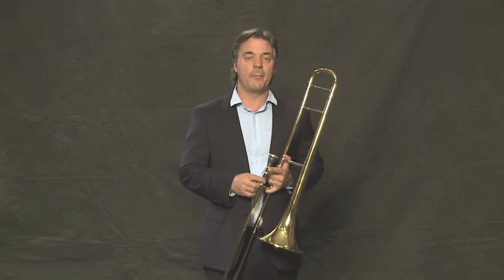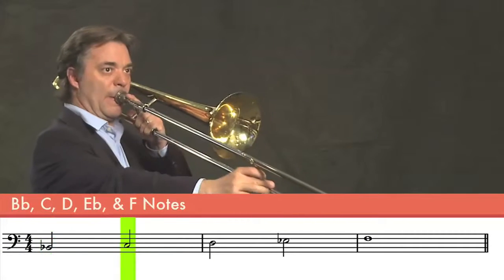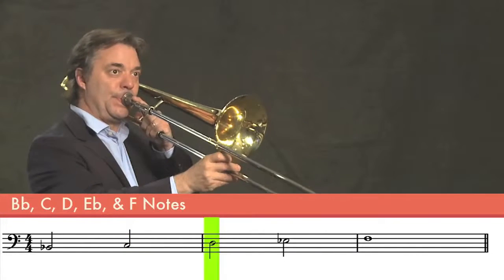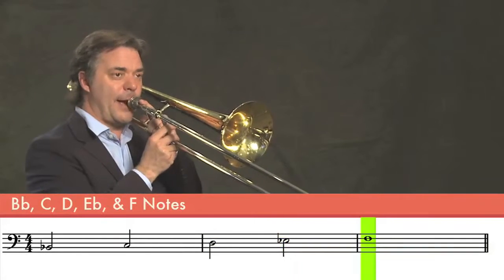In this lesson, let's learn the rest of the B-flat major scale. If you remember, the first five notes were B-flat, C, D, E-flat, and F.